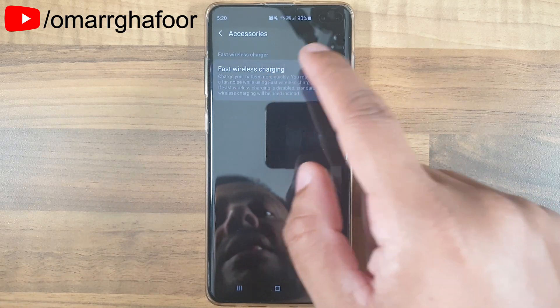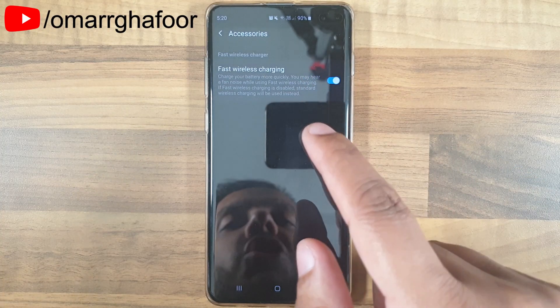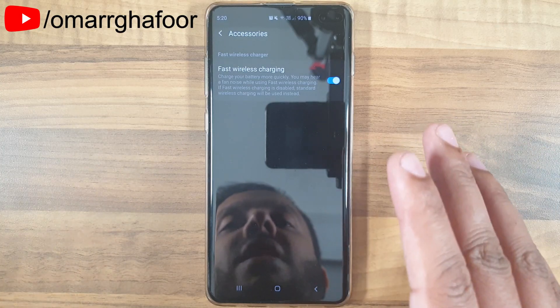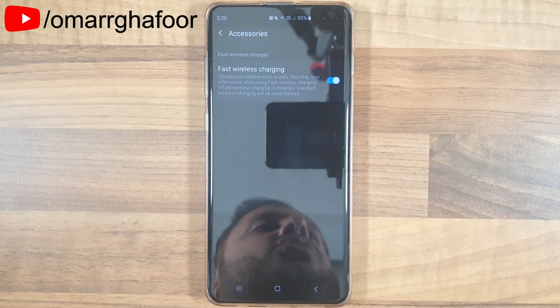Make sure that this is turned on, and then you should be able to use the fast charging feature of the device. That's a quick look at how to fix the problem of your device not fast charging on the Samsung Galaxy S10 Plus. Thank you so much for watching, and I'll talk to you guys in the next one.